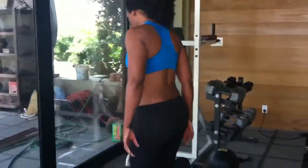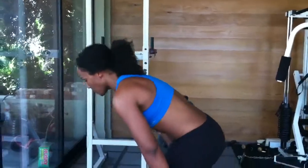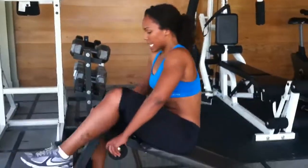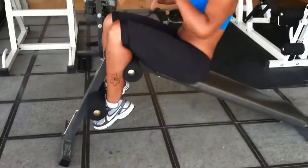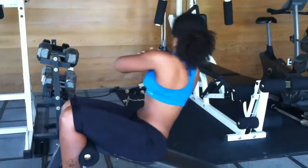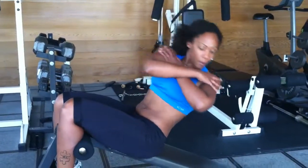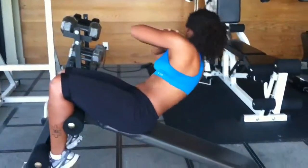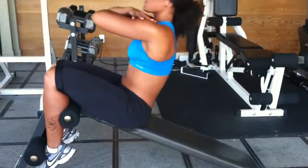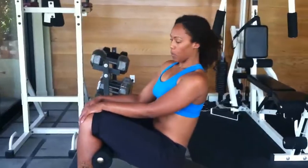And the last one — before I even sit down, I'm going to squeeze my butt nice and tight. So butt's nice and tight before you even sit. Wrap the ankles around, squeeze the hamstrings, rotate, then lower. Before I even go down, I'm twisting and I'm squeezing my butt, squeezing back of the legs — making it a total body move.